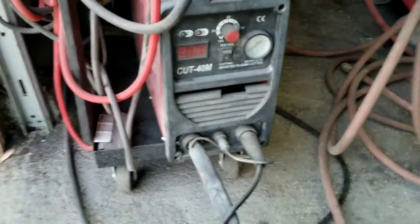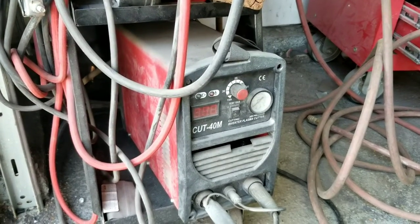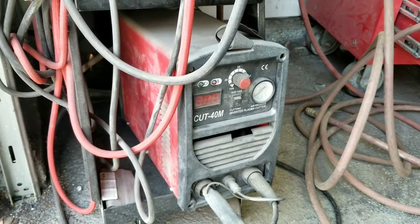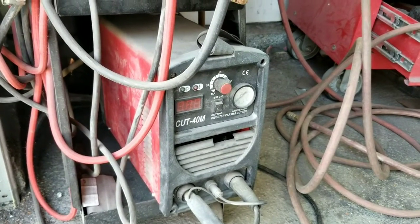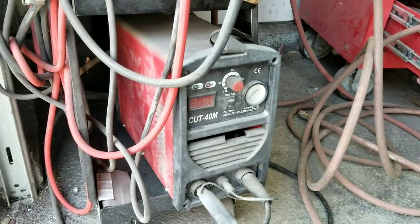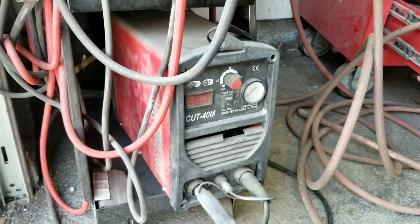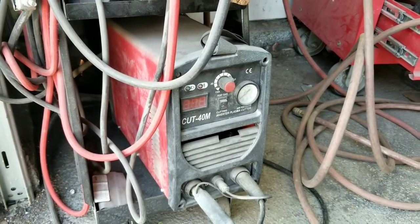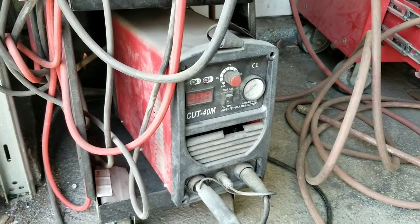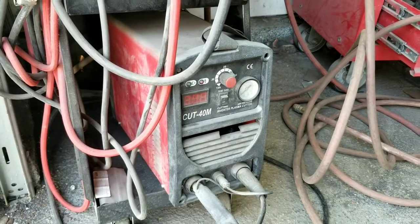I figured I'd make a video on plasma cutters and some of the basic things to know about them. I'm not maybe the best expert at all this stuff, but I do a lot with a plasma cutter. A lot of people are going to say you shouldn't do that or this, but this is what works for me and maybe some of these things you can learn for yourself. Let's talk about the machine.